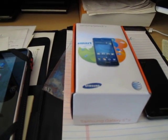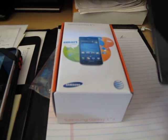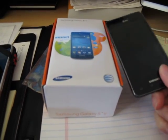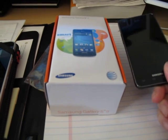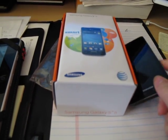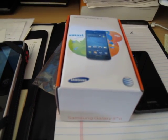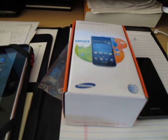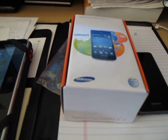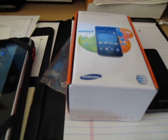First things first — if you have a brand new phone from the factory you can just go through these steps; if not, I highly recommend making a backup first. Download Samsung Kies from Samsung's website. This gives you the drivers to communicate with the phone, and without it your Windows PC will not recognize the device.